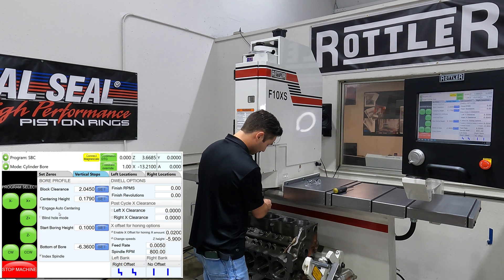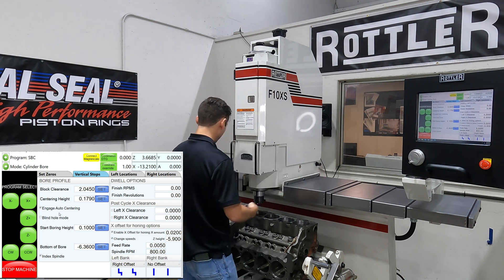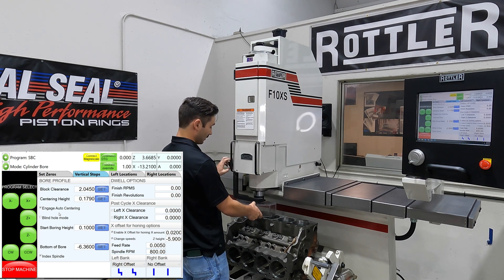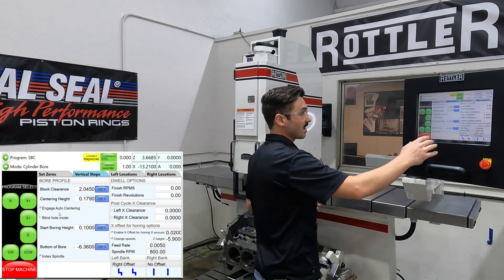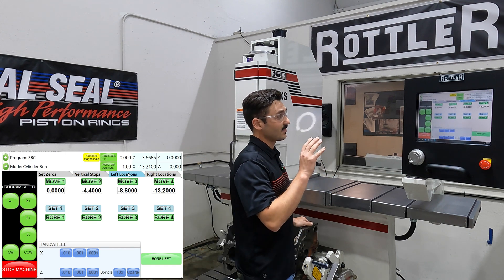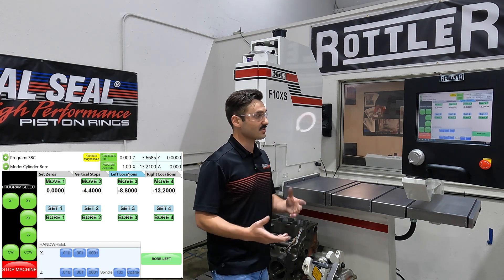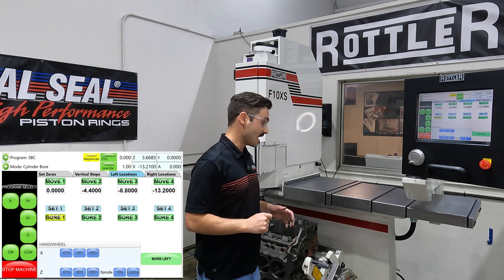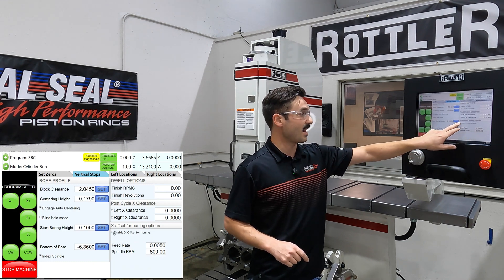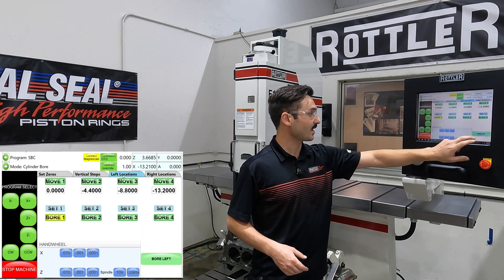I've already checked the clearance and know it works, so I'll put the insert into the boring bar. Our first hole has no interference, so in a production setting we could run it but it'd be a waste of time on the offset. We're going to run this on holes two, three, and four today. If I wanted to run hole one separately without the offset, I can simply come back here and turn off the offset honing — it'll just bore to the bottom of the hole. We'll press bore left and run holes two, three, and four.